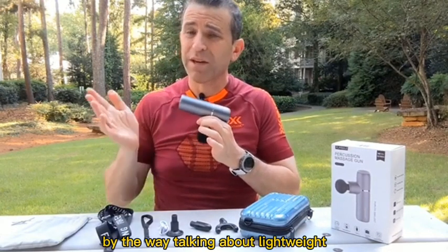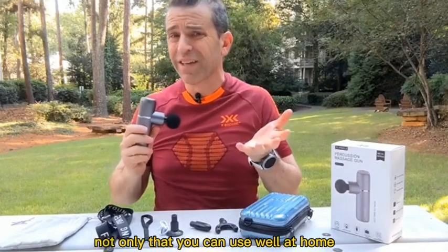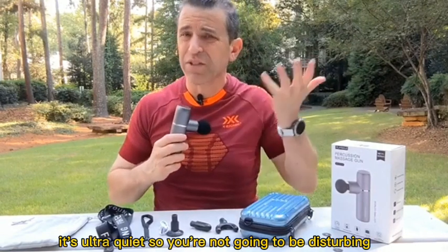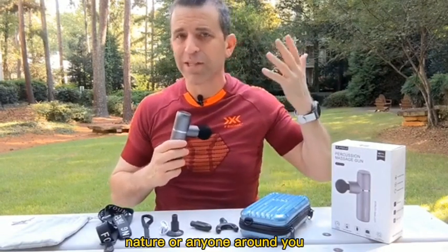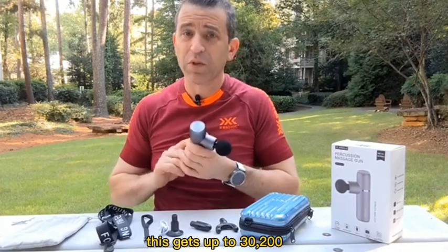Talking about lightweight, it's only 480 grams, so this is one not only that you can use well at home, but you can take on the go with you. And as you can hear, it's ultra quiet, so you're not going to be disturbing nature or anyone around you.